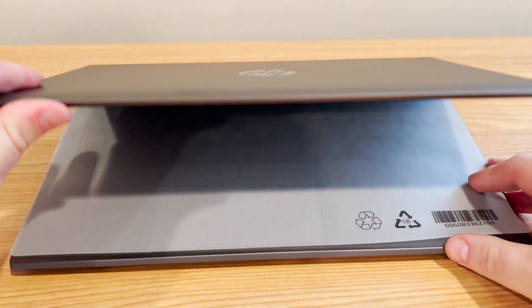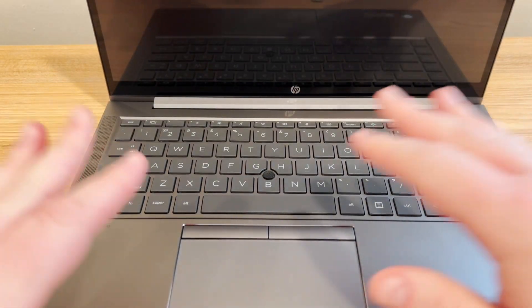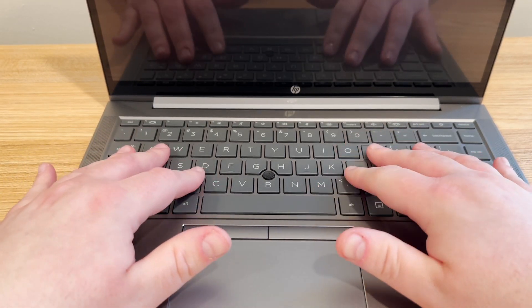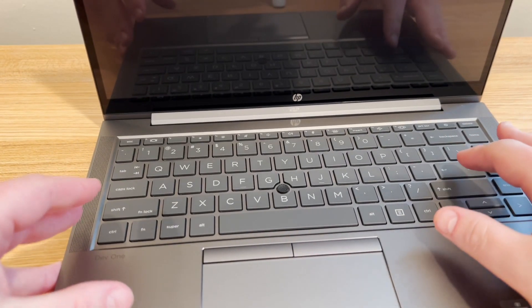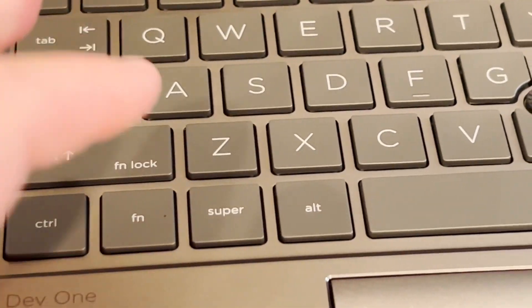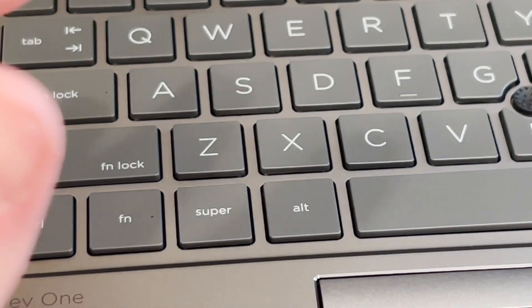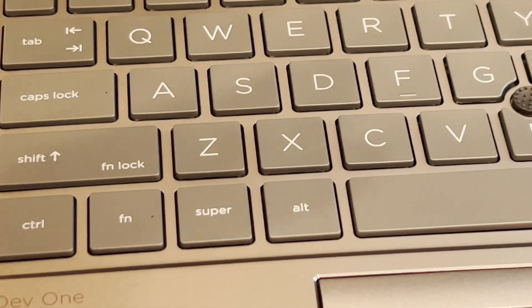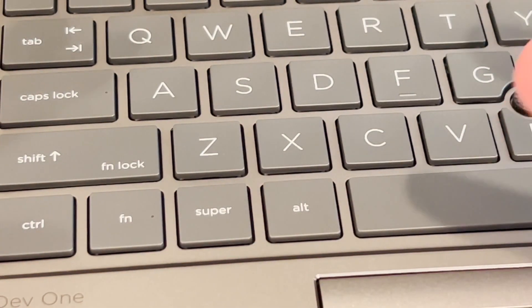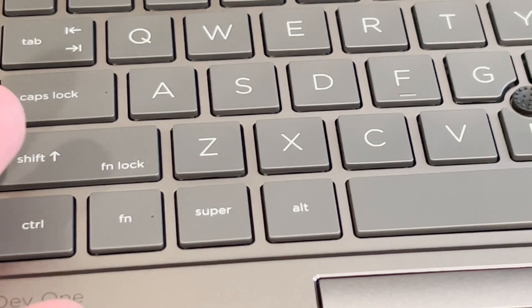Opening the laptop, there's a piece of paper here just to protect it in shipping so the keyboard doesn't press against the screen. This is a chiclet-style keyboard with nice size keys. One of the cool things is there's no Windows key — it's a super key. So it actually says 'super.' When you buy a Windows laptop and install Linux, you'd have that Windows logo, but here you don't. And if you do decide to install Windows on this machine — which it can run — the super key would function as a Windows key.